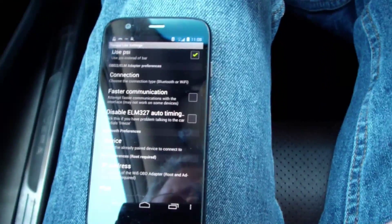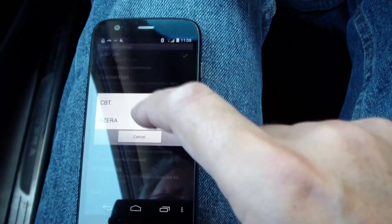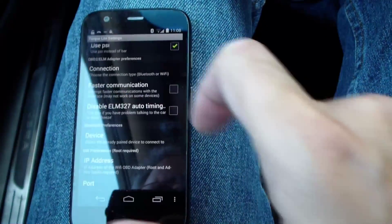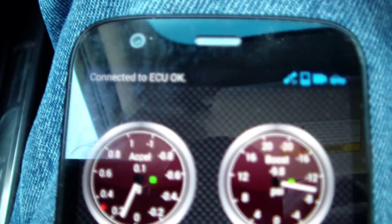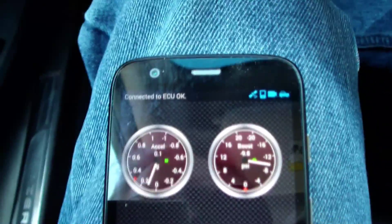I'm in the settings for Torque. I press 'Device' and I'm going to select the CBT. Now in the upper corner it says 'Connected to ECU OK.'